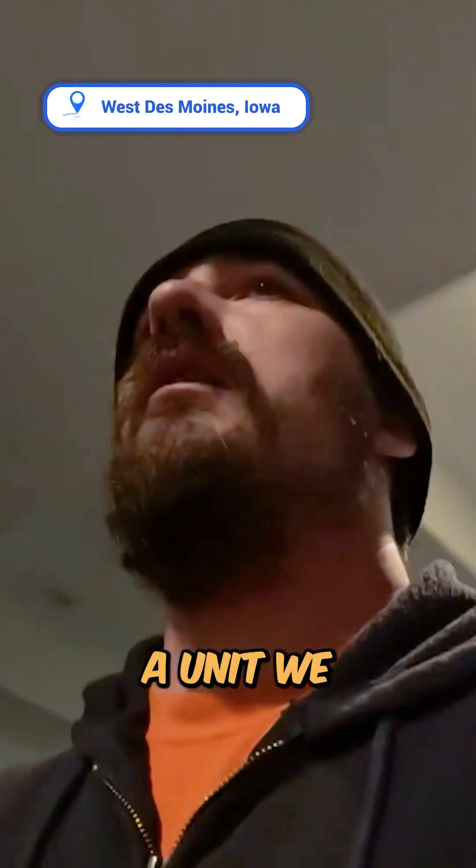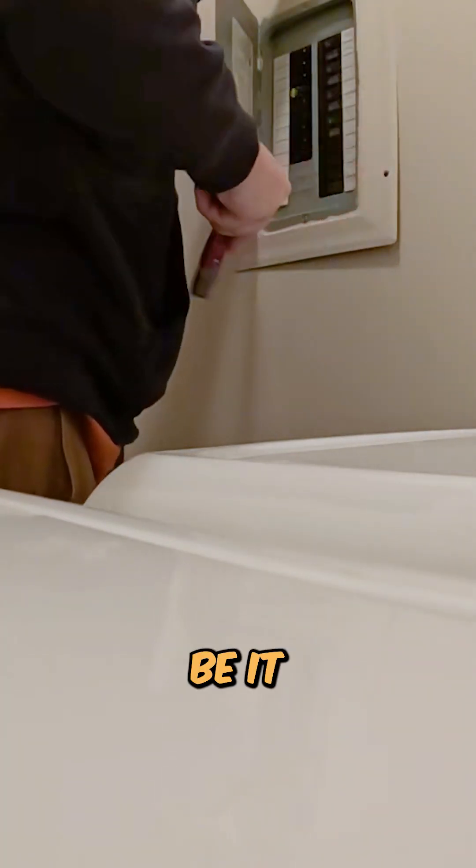We are here to change out a breaker and also change out four smoke detectors to smoke carbon monoxide detectors. Right now we're going to be changing out the breaker, and that'll be it.